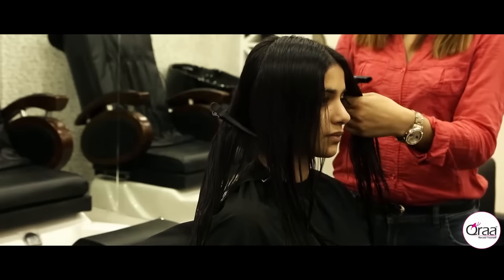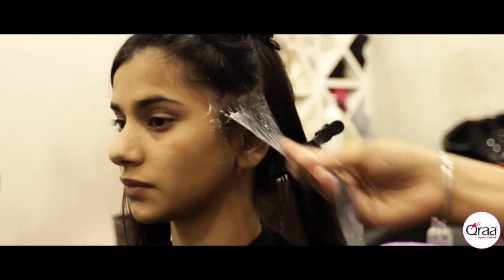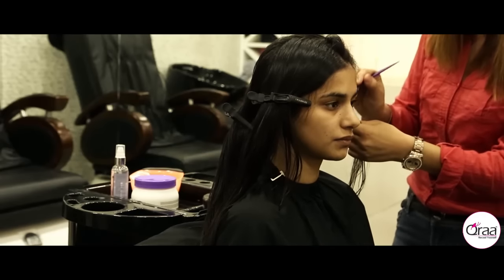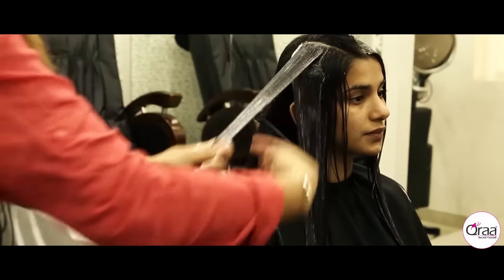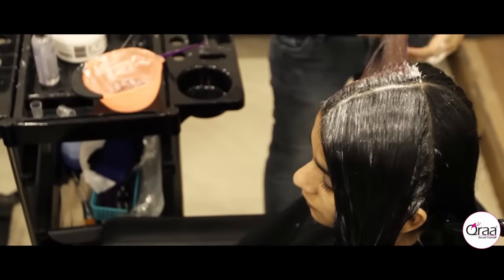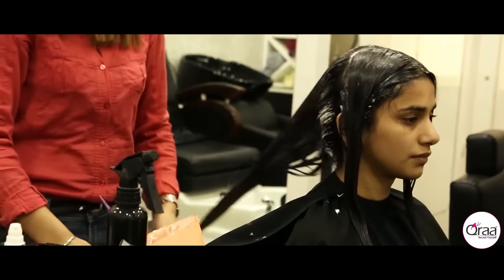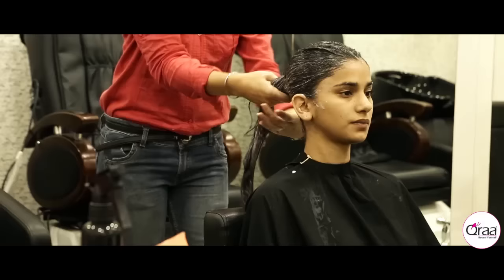The shampoo is followed by applying the fiber charge hair spa cream. The cream needs to be applied all over the hair strands, allowing the cream to deeply nourish from root to tip. After the application, a gentle hair massage of about 15 to 20 minutes is given to relax the senses and also to rejuvenate the scalp.